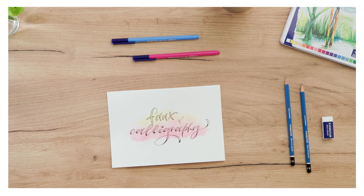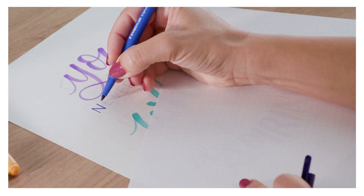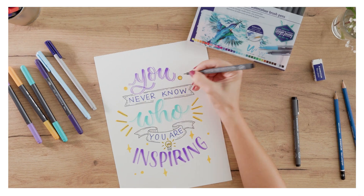Together we will dive into the five most important hand lettering techniques: Brush lettering, Folkalligraphy, Serif, Sans Serif, and Monoline. And you will learn how to combine them to create the perfect composition and how to add simple yet stunning decorative elements.